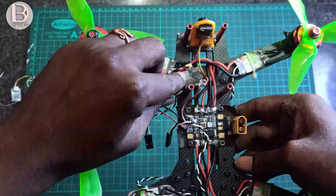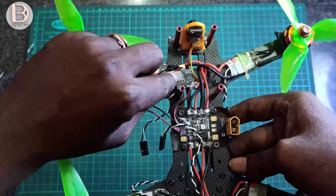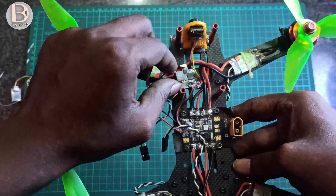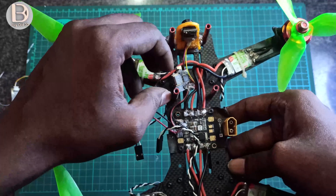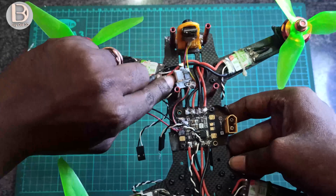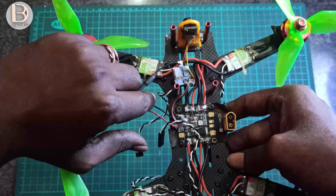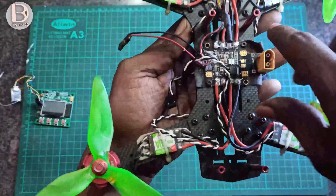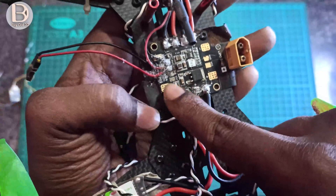This is a switchable VTX, meaning you can use it indoors on low power and outdoors on high range. You can change it by pressing a button. This gives you 200 milliwatts output — it's a 200 milliwatt video transmitter that you can switch. You can also see the Matek power distribution board here.